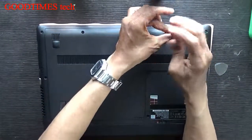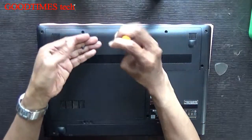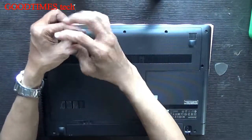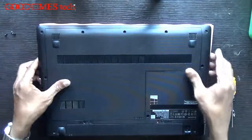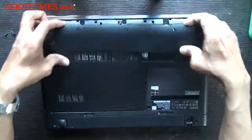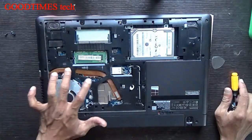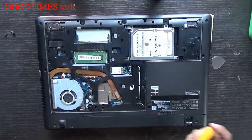Remove these three screws and slide this door up. Down here you can see the fan and the heatsink bar.